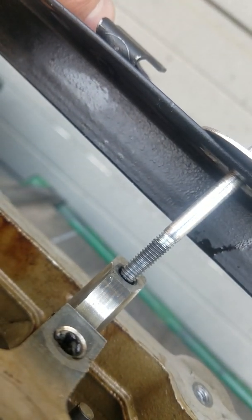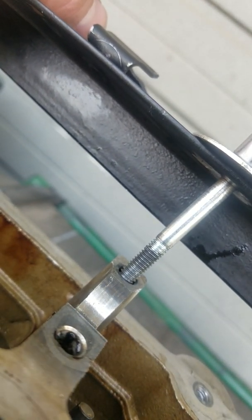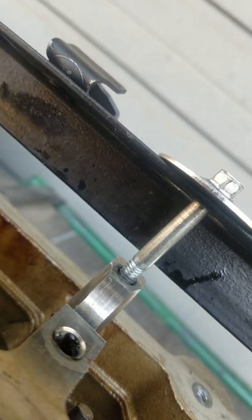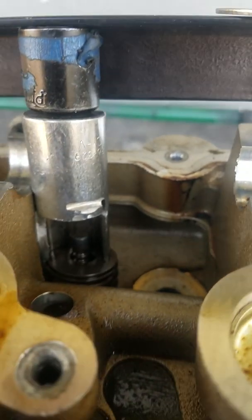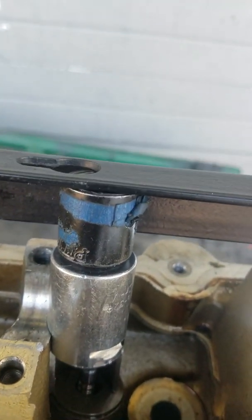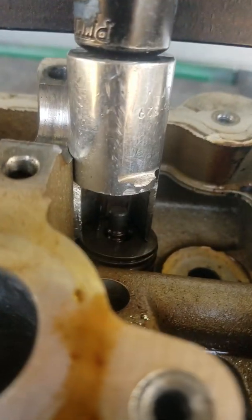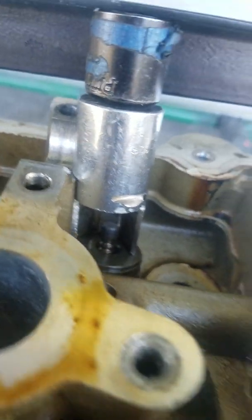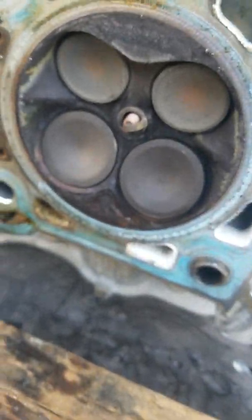Here we go. Oh boy howdy — it's a sweet tool. Here we go. Got our valve compression. Maybe give it a little push here.